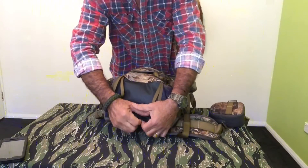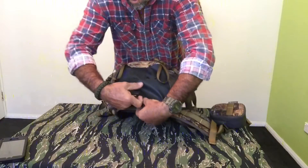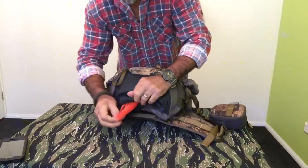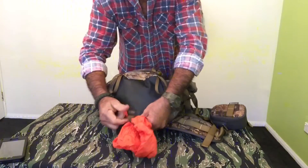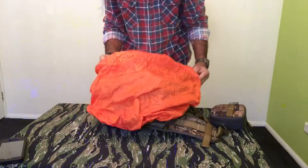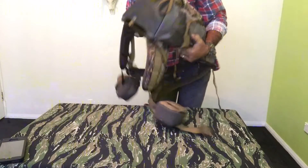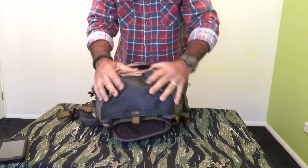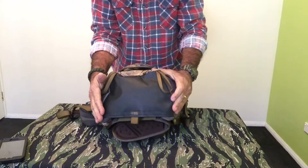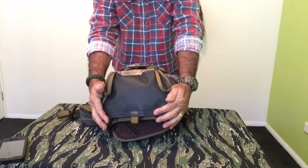It also comes with a waterproof rain cover that covers the whole pack. The bottom of the pack also has a waterproof coating, so that's a very good feature.